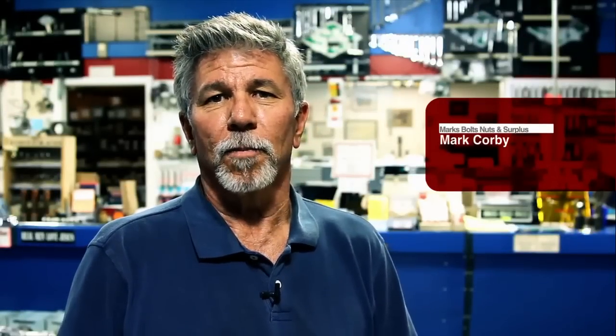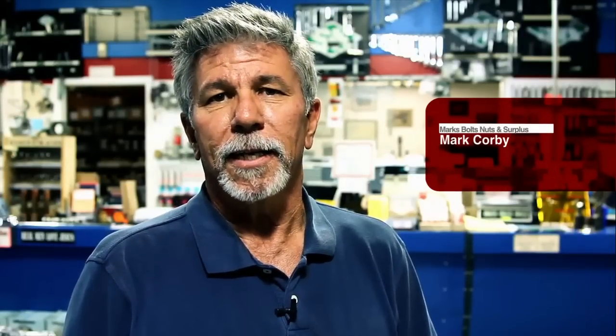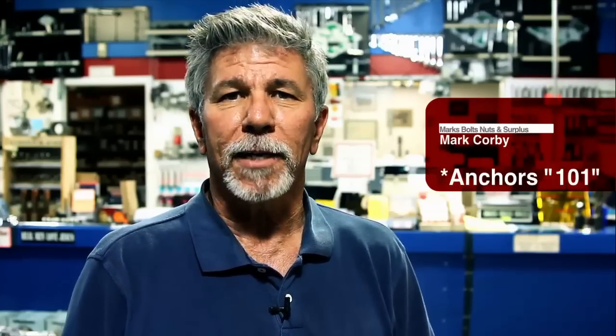Hi, I'm Mark from Mark's Bolts Nuts and Surplus. Today's video we're going to take a look at probably the biggest mistake that is made in anchoring things in the block. Follow me back to the shop and let's show you what we're talking about.